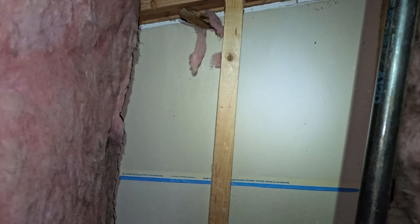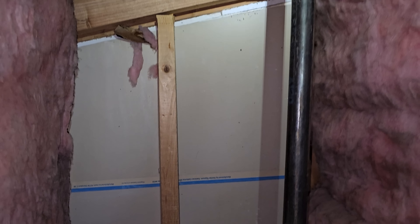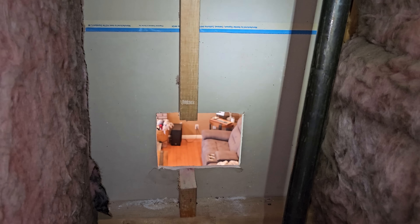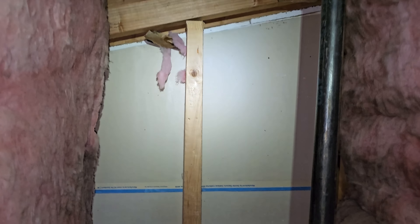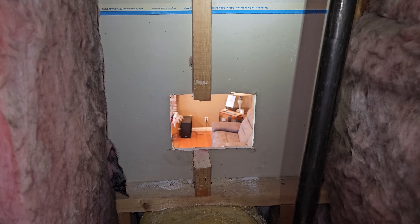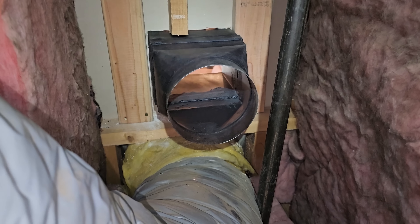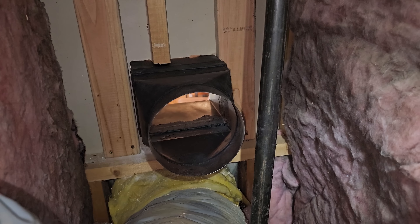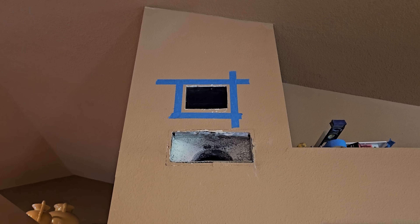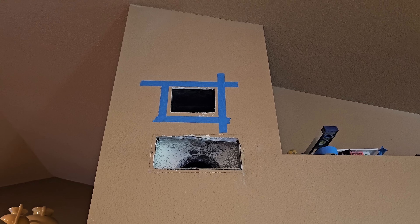I came up into the attic because I had to measure to frame around — I need 2x4s coming down on each side of that hole so the grill screws into more than just the drywall. Got my measurements, going to go downstairs, cut them, and hopefully the boots are dried from painting by now. Okay, got my first boot in. I'm going to measure for some places to stick screws so it's nice and secure. Got the boot installed, put the grill up, leveled it out, and taped around it because we're going to seal the can in there.